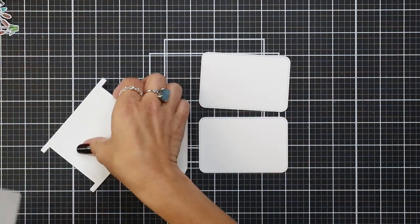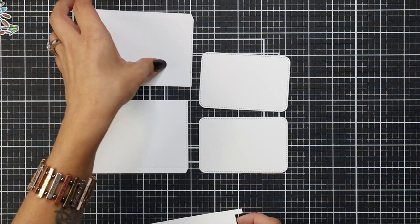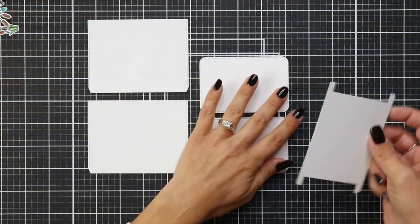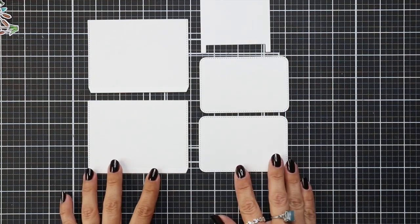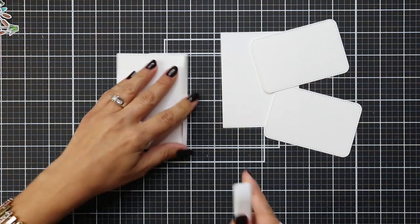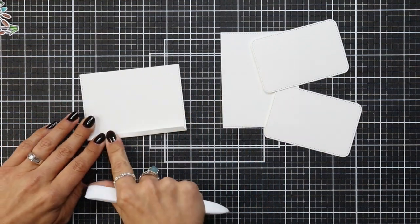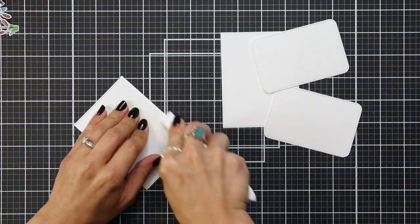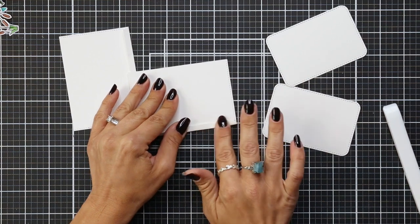I already have die cut two panels that are going to be the pieces that slide out. I have two panels with a score line on them that's going to form our pocket and also our track. These are all die cut from white cardstock, 80 pound. The first thing I'm going to do is fold along that score line and reinforce that with a bone folder — this is what our slider mechanism is going to fit into — and just get the scoring out of the way before I move on.